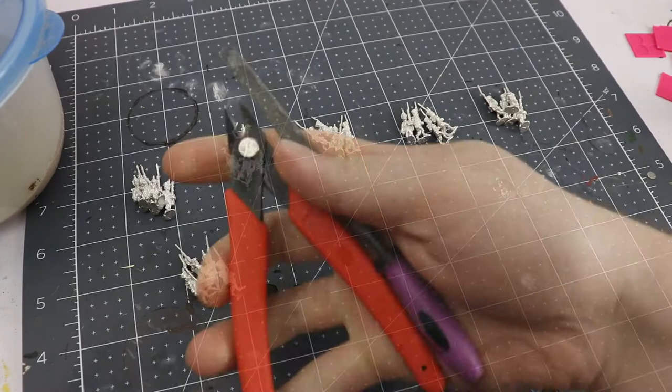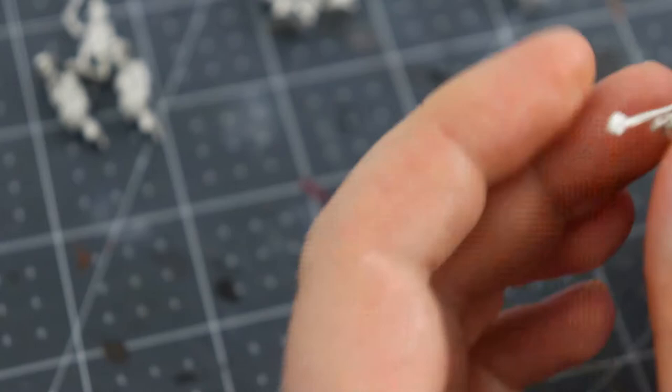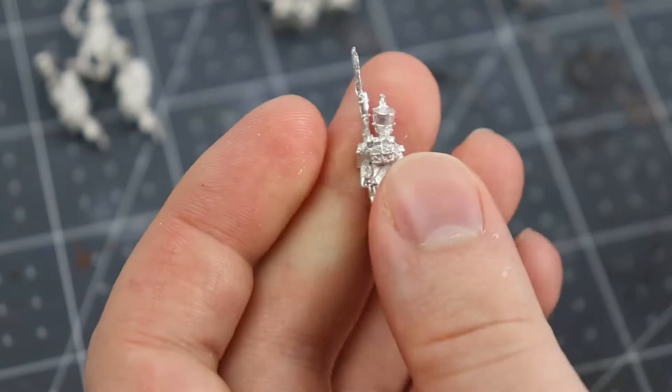Using snippers and a file I'm going to go around and clean up some of the more pronounced mold lines, such as on the top of the shakos and underneath the models. The bottom needs to be smooth if we're going to glue them onto their bases cleanly, and also the little pieces of sprue sticking out from things like the plumes, the bayonets, and the top of the eagle.